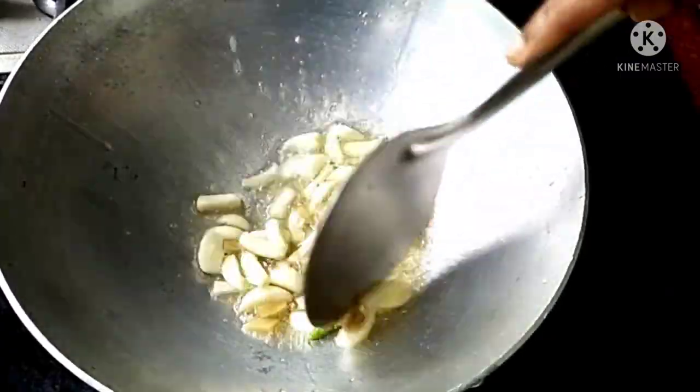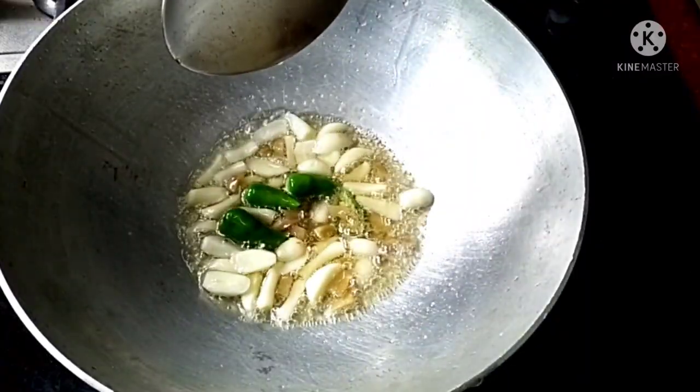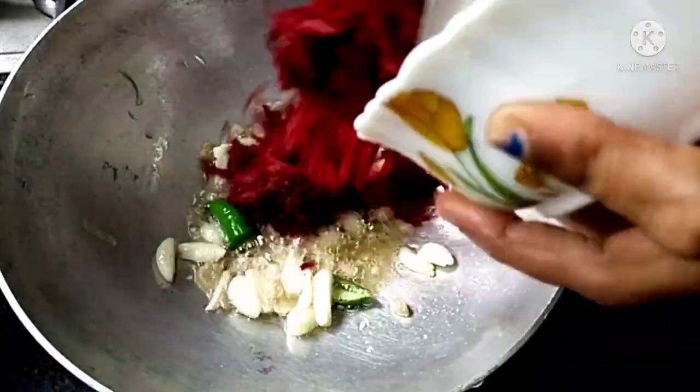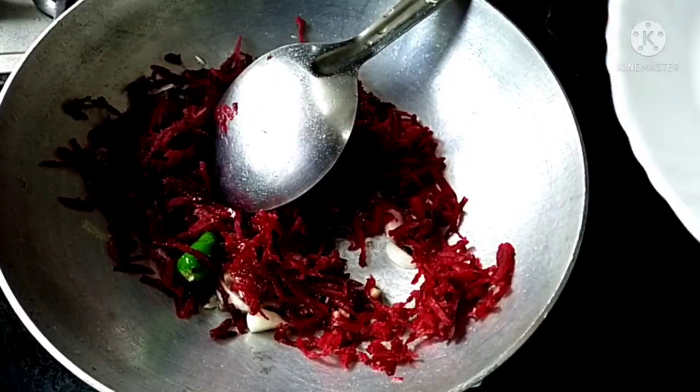I am going to add 1-2 minutes. I am going to add a bit of beetroot. I am going to add the carrot.